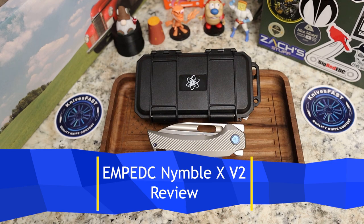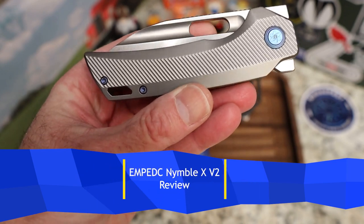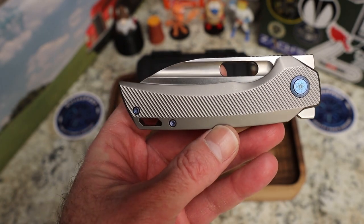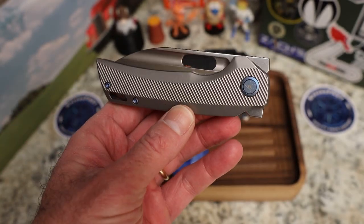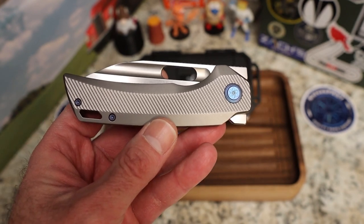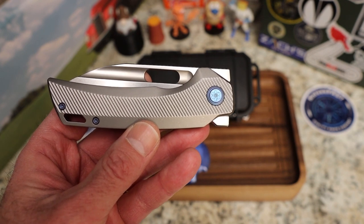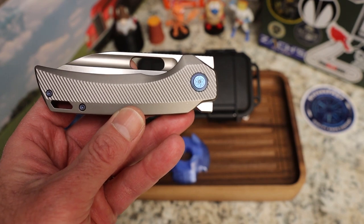This is kind of a re-review. I had a Nimble X — got one at Blade Show last year, had it with the Frag version, it was gorgeous and ridiculous, and I miss it now. Sold it because I'm crazy and needed to get more knives in. So I thought I would do a re-review of this one, probably fairly short. Designed by John Rusk at EMP EDC, made by QSP in China, and this is a fantastic knife.